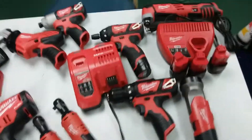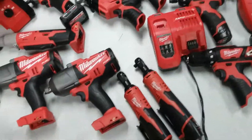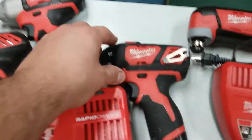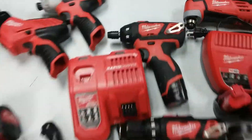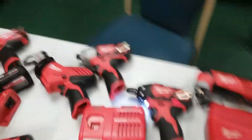Stay tuned for updates as I get them. These are all brand new — I haven't gotten to use any of them yet. The one that looks a little scruffy I got at the pawn shop. And this is a screw gun, not a torque gun — I thought it was a torque gun like this one right here, but it isn't.